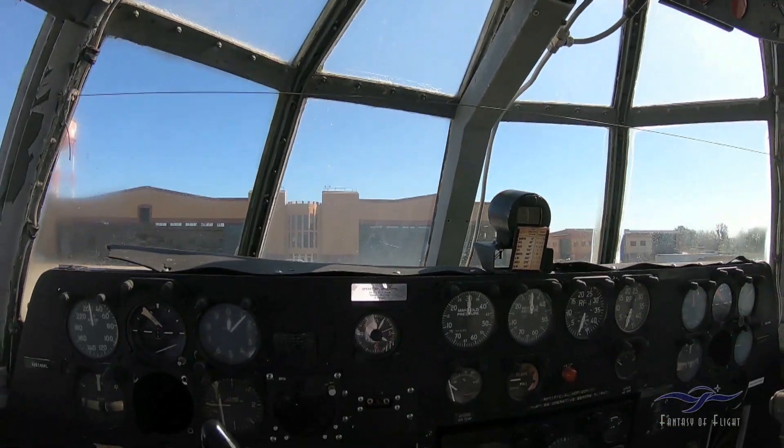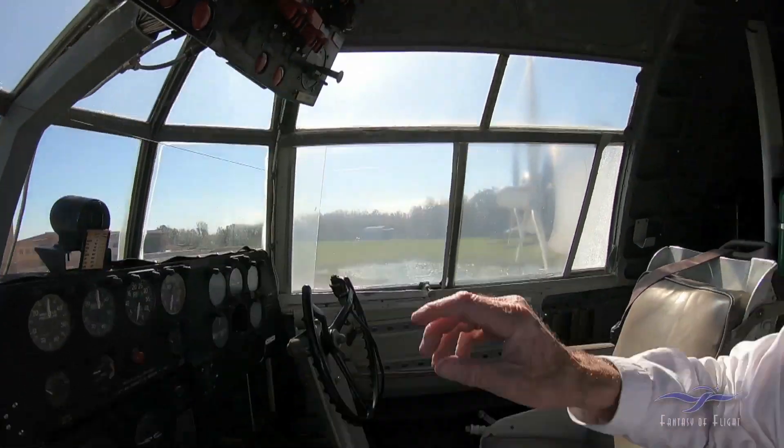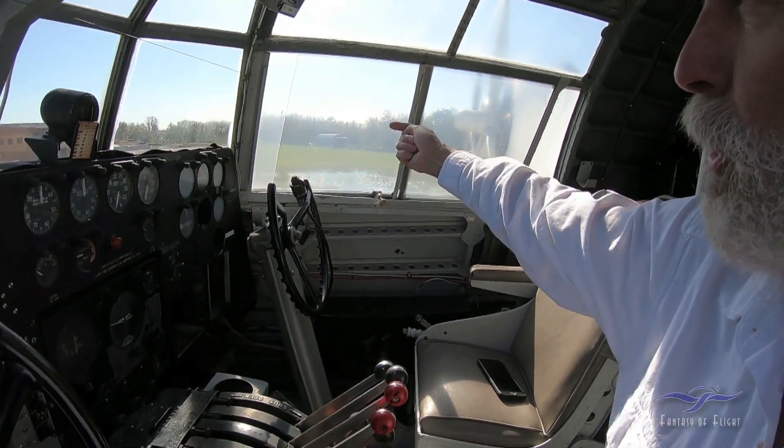When you go to start this thing, if the shoreline's over here, you would start number four first — so you'd be starting and turning this way away from shore. Hopefully once it got going and was running, everything looked pretty good. Then we would start working on number one, all the while thinking: what if we can't get this one started? What are we going to do?